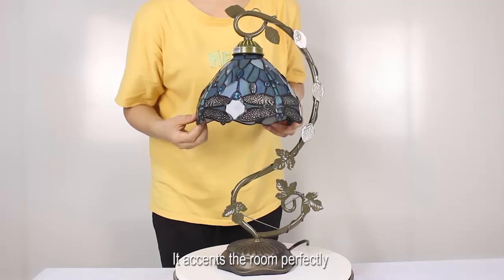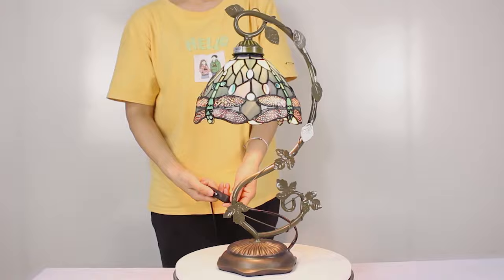It accents the room perfectly. A Tiffany lamp will add a beautiful ambience wherever you place it.